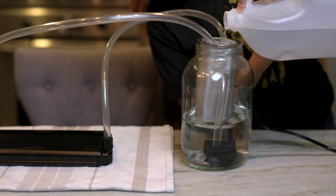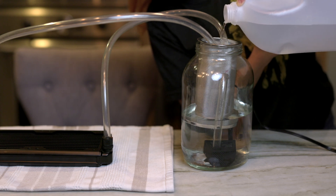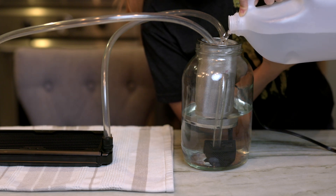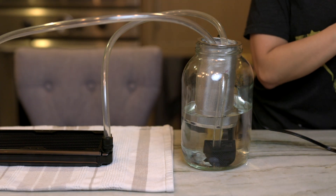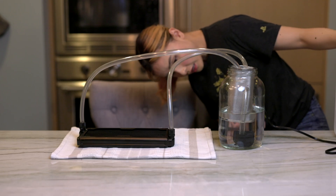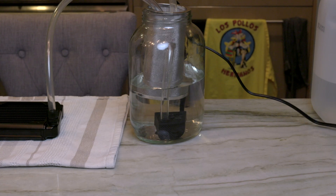Okay, I think that's enough water. Let's go ahead and plug in the pump. Let's do a quick countdown — three, two, one, go.